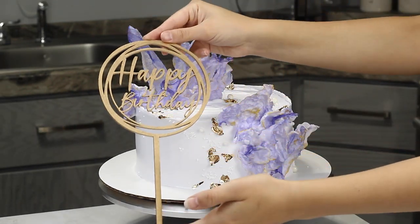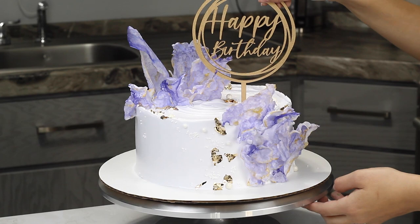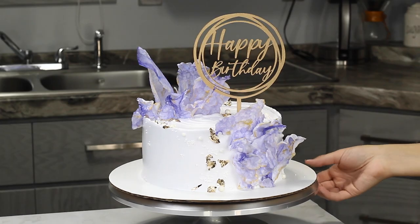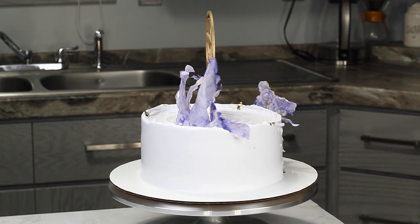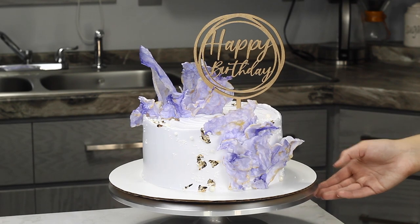To finish off this cake I'm adding a pretty cake topper, inserting it on one side so I don't completely hide the beautiful sails on top. And there you have this really pretty cake! I hope you enjoyed this tutorial and try out this fun wafer paper technique. I would love to hear what other cake techniques you'd like to see in my next video, so let me know in the comments. Thank you so much for watching and I'll see you in my next video!